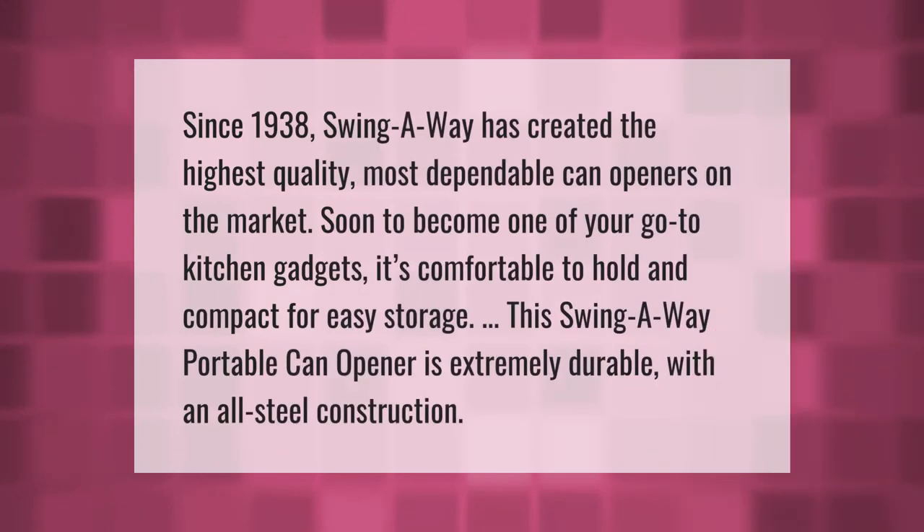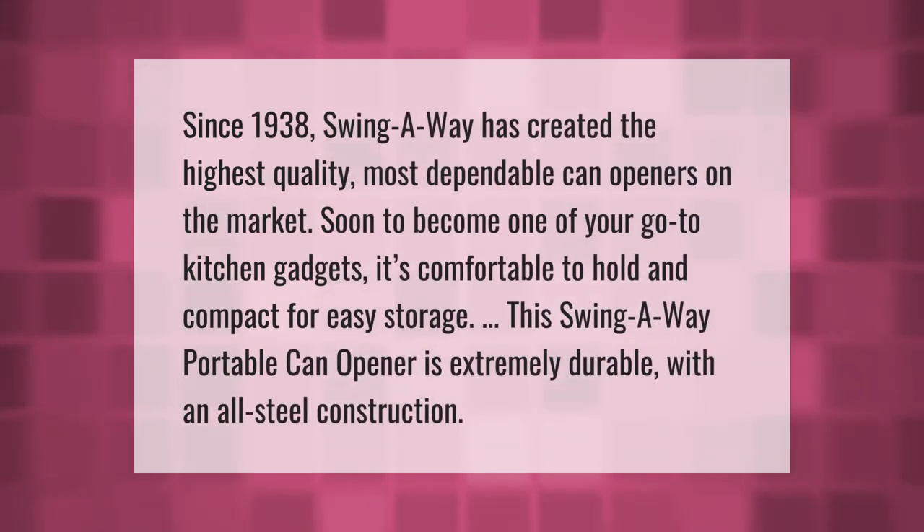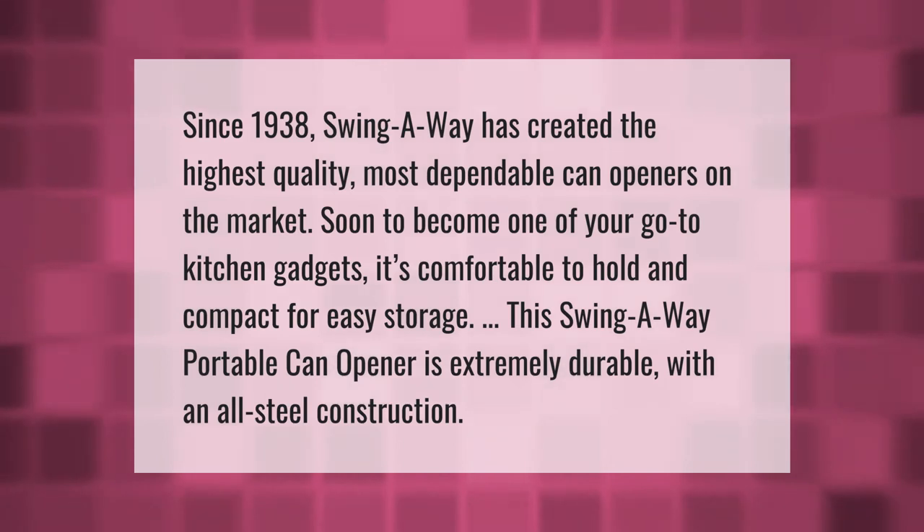Since 1938, Swing-Away has created the highest quality, most dependable can openers on the market, soon to become one of your go-to kitchen gadgets. It's comfortable to hold and compact for easy storage. This Swing-Away portable can opener is extremely durable with an all-steel and comfortable construction.